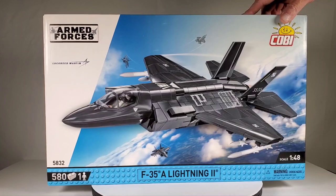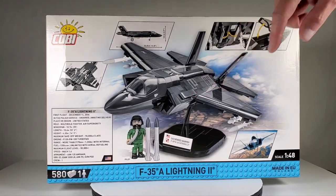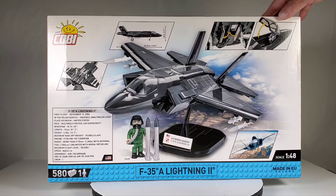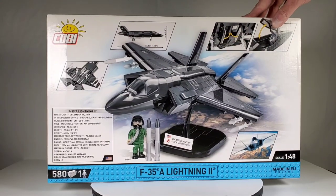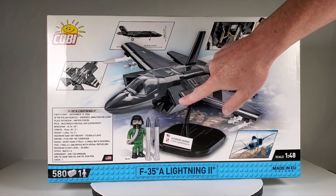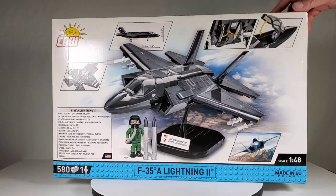I ended up buying both sets while we were doing that stream. Here's the back of the box — you can see it does come with minifigures as well. It has some features like the canopy can open, and the doors for the landing gear open too. Looks like there are some missiles going on down there. These sets also have pieces that are specifically made for their sets — like this piece right here, I've never seen that in Lego form. Some pieces are specific to just that one particular set, which is really cool.